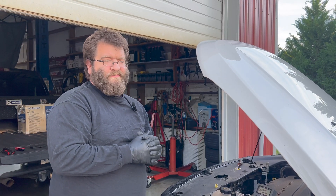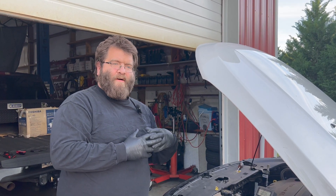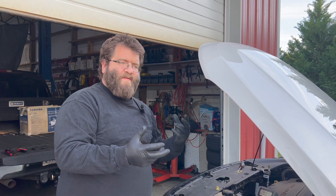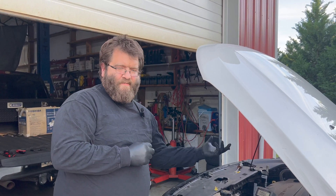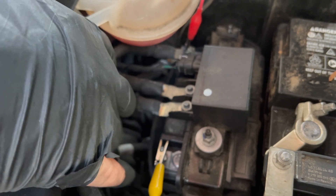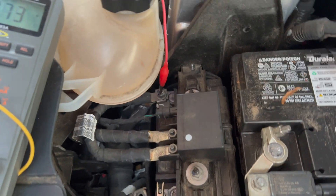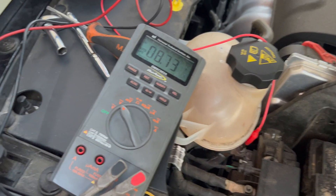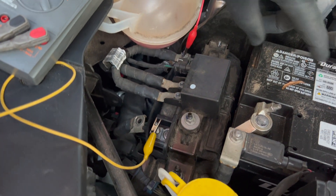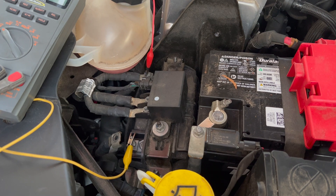This is a start-stop vehicle. The auxiliary battery is an extra battery to help run interior stuff because of the excessive starting and stopping from the engine. We have our auxiliary battery isolated — I just took off the negative cable. Our auxiliary battery is at 8.7 volts. It's supposed to be 12.7, or equivalent to what the main one is, because they can charge and discharge from each other.